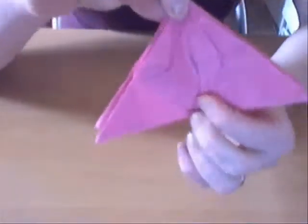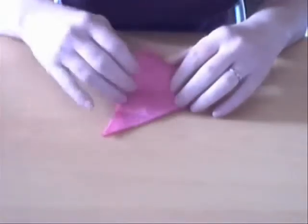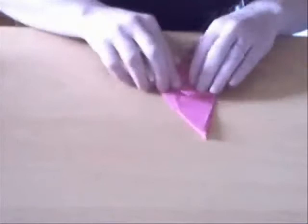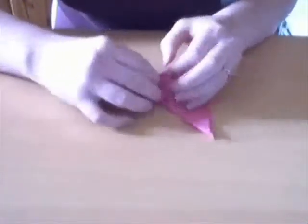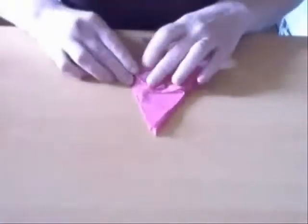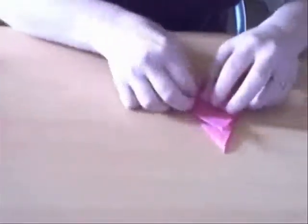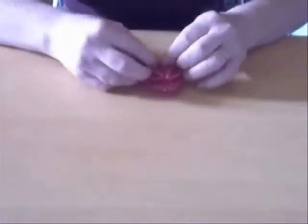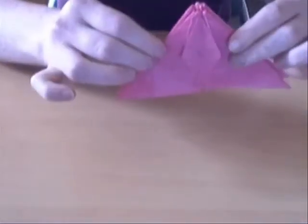So when you're finished with that side, this is what you get. Turn the model over and do it on the other side.